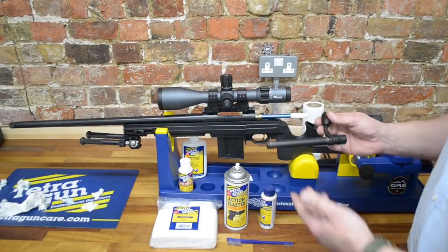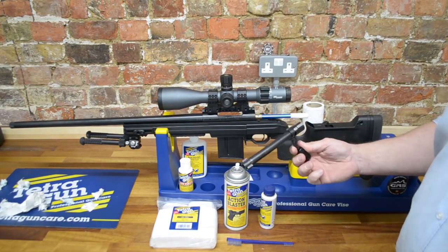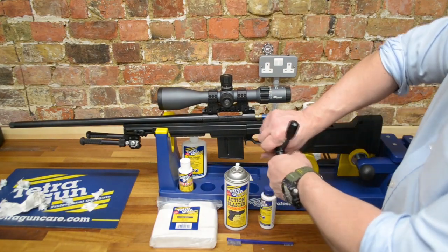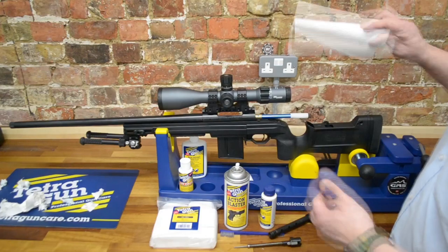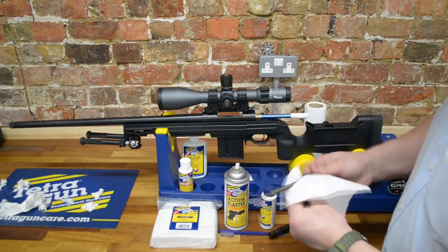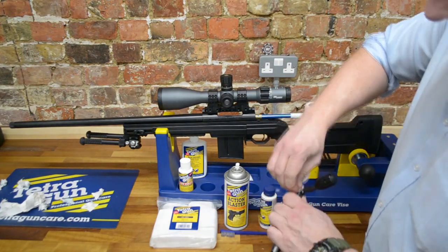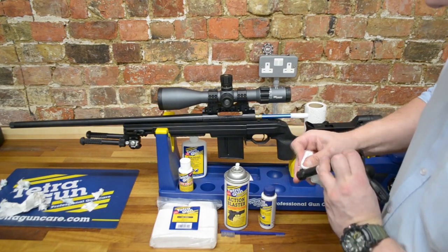Whilst the Copper Solvent is doing its thing, we'll very quickly go through cleaning the bolt. The wonderful thing about the bolts on Howells is how simple they are to field strip, and how easy that makes general routine maintenance. If we hold the bolt in our left hand and twist, the firing pin assembly comes out. This is my own personal gun, so it's generally pretty clean. We're going to wipe off any excess lube — any excess dirt will come off the firing pin. We'll give the cocking cams and cocking section a quick wipe and remove any lube off the rear of the bolt locking lugs.